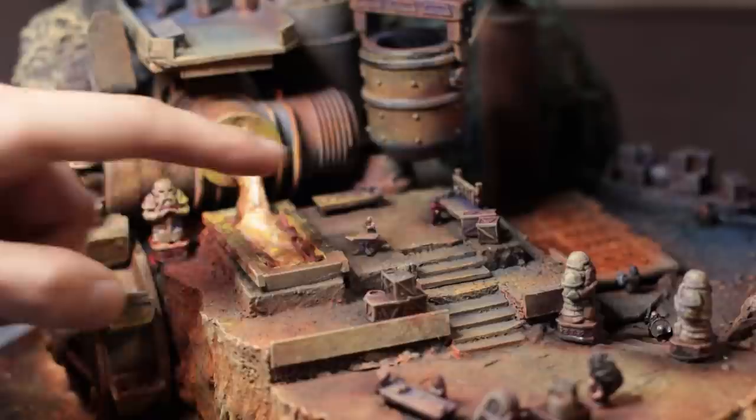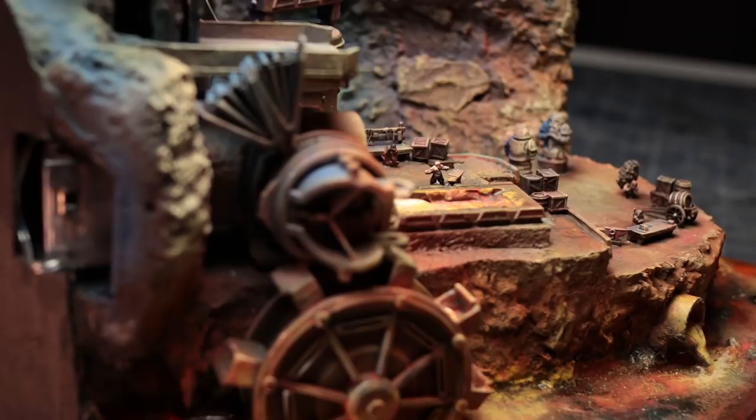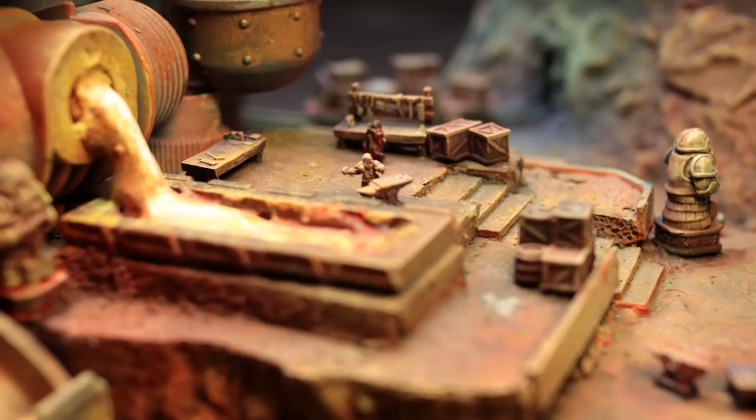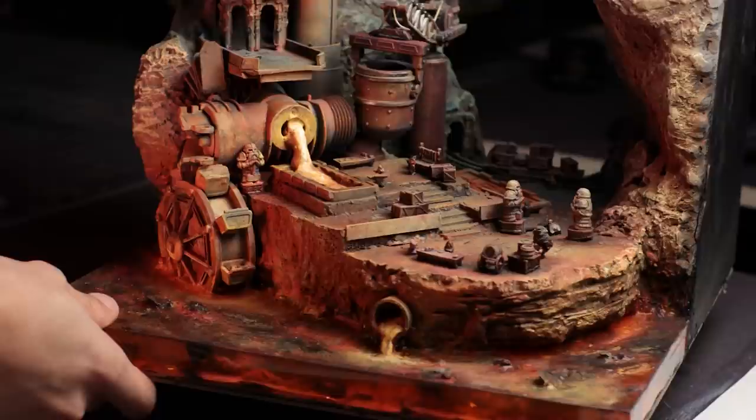All that was left was to glue in the miniatures and soak it all in. I wanted to give a huge thanks to Weltenbauer Club for the inspiration for this build, and I strongly urge you to go see what I sent him in the mail and what crazy art piece he came up with as part of this collaboration. Thanks so much for watching and I'll catch you on the next one.